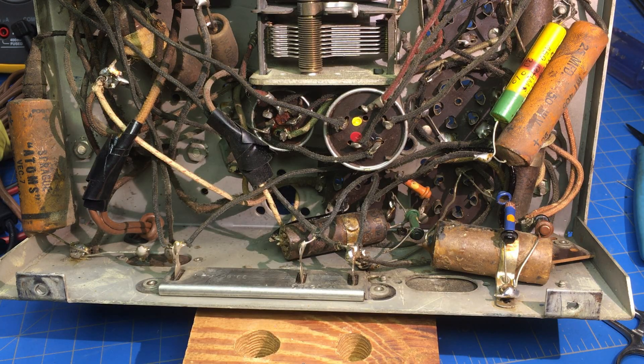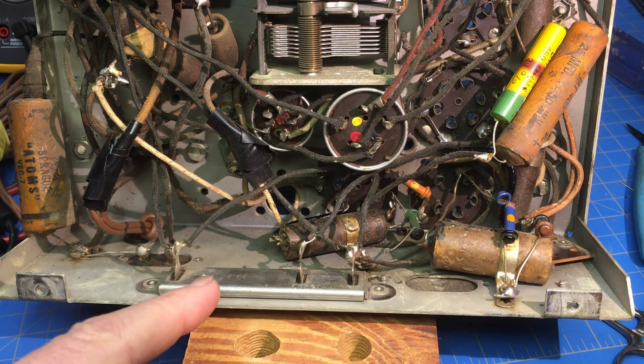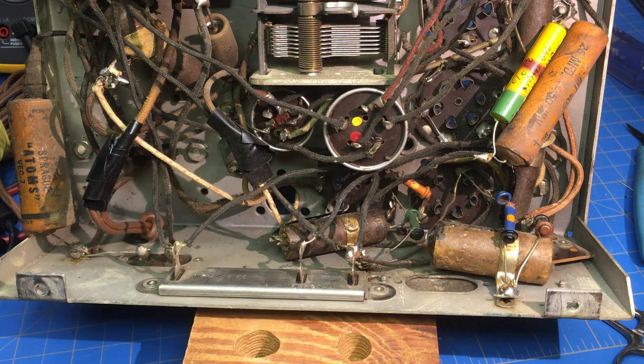I chased my tail on this one. I went to Antique Radio Forums, did a search, and found this particular capacitor. I'll pull it out and show you — this one is different than the rest of them, and I'll explain it here as soon as I get it out.